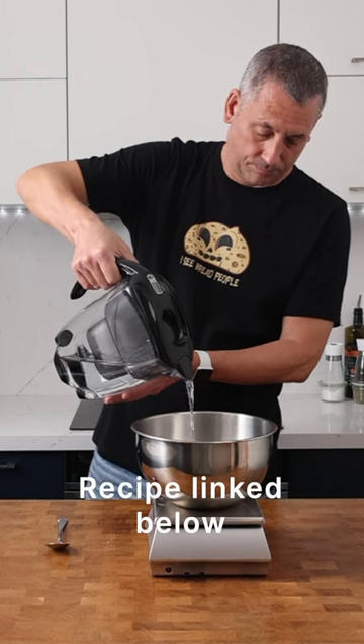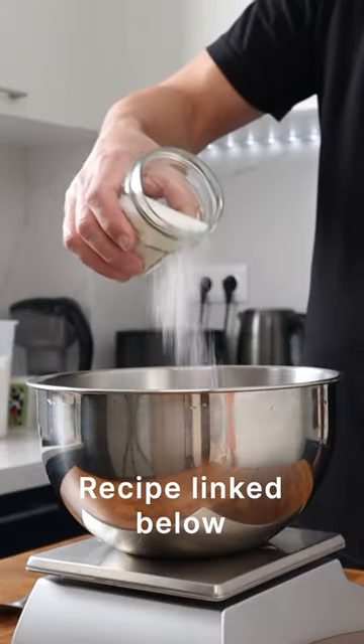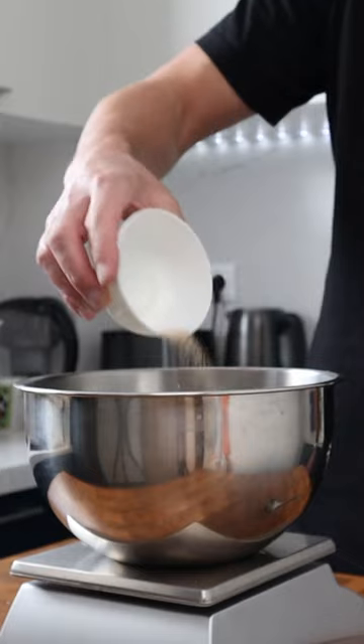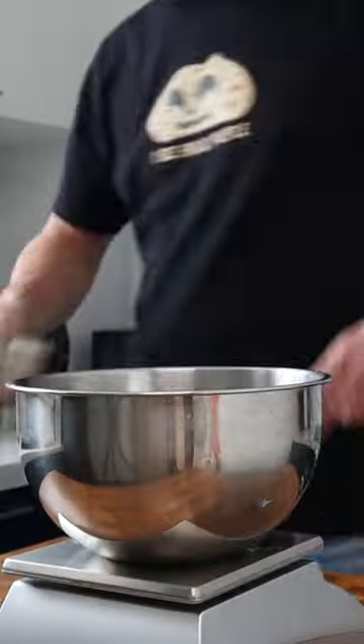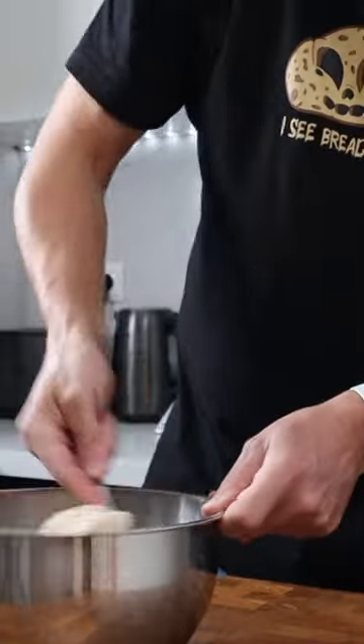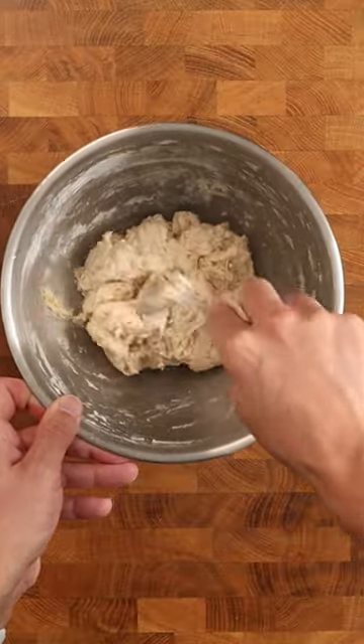Before you leave for work, you can add the water, sugar, and salt to the mixing bowl. Add just a pinch — and I mean a pinch — of dried instant yeast, and then some extra virgin olive oil. You can add your whole wheat flour, strong white bread flour, and then bring everything together into a rough dough.